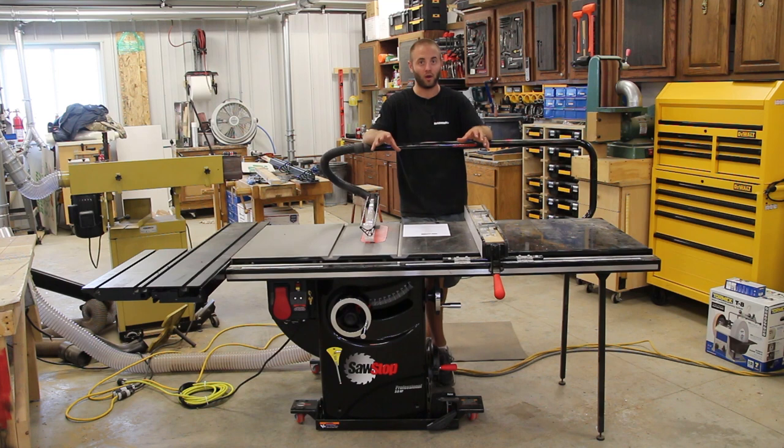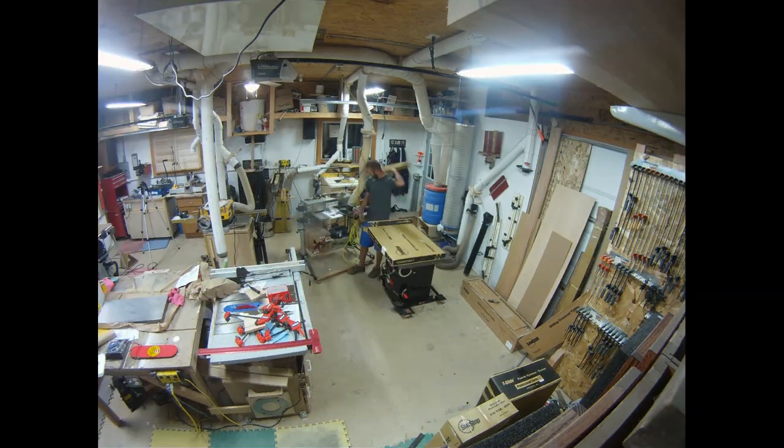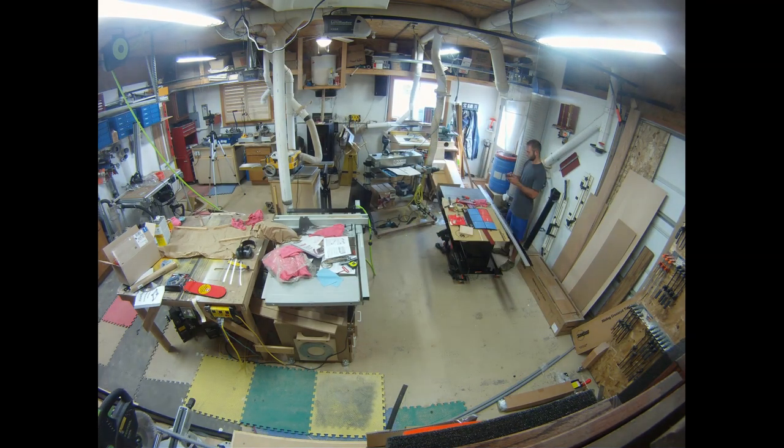Let's start out with the arrival, packaging, and assembly. The saw came together along with all the accessories — they were packaged very, very well. They arrived right to my house in Bismarck, North Dakota.